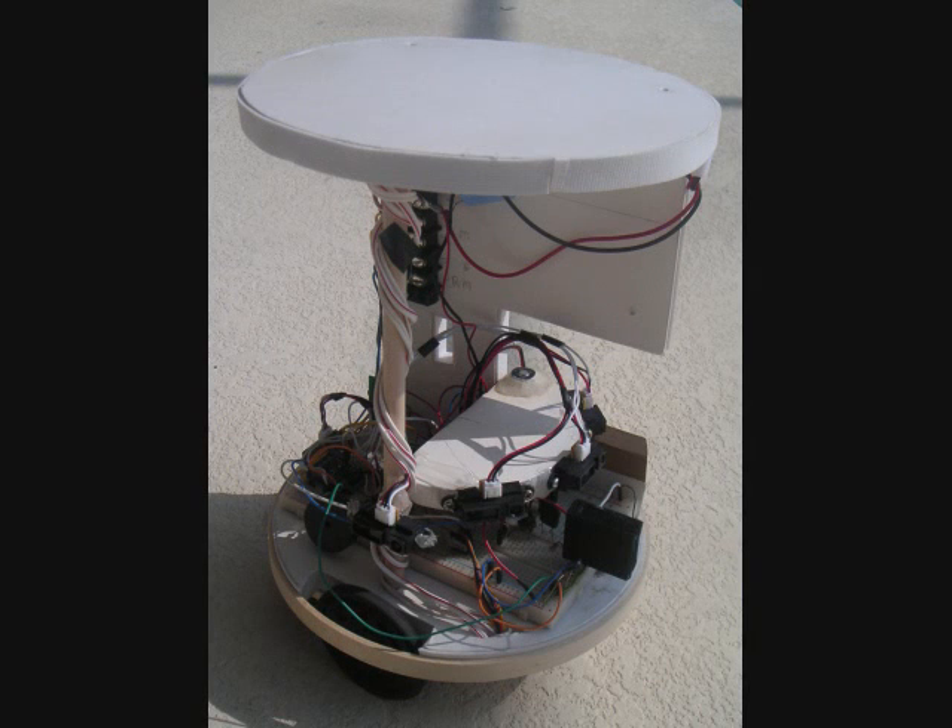In this video, I'm going to tell you about a new way to build a robot — a way that's easier than any other way you've ever seen.